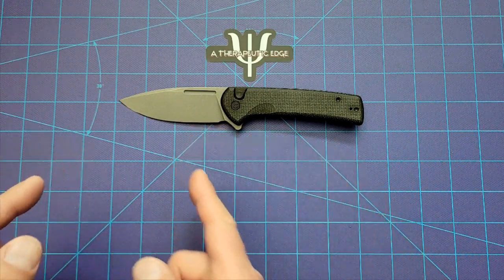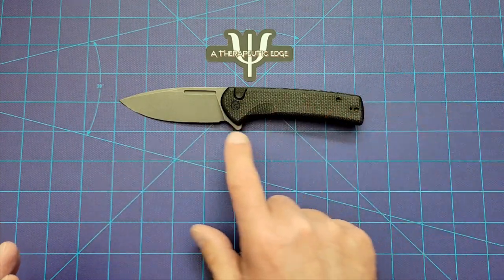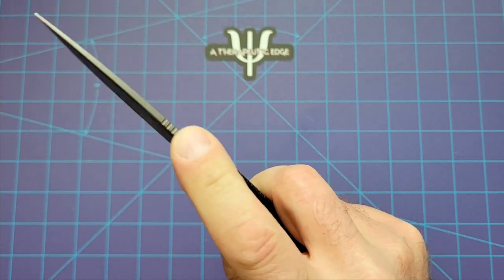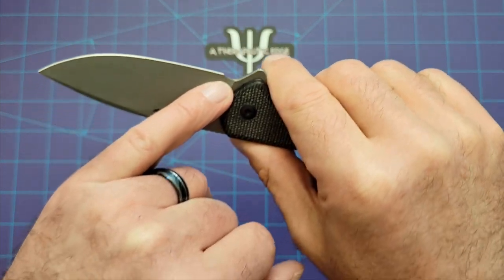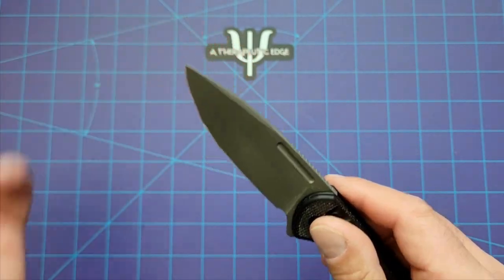This is the Black Micarta and Stonewashed Nitro-V version. They do make a lot of different handle colors — they are still Civivi, after all. I really like the way they did this: all black hardware, blacked out pivot. It is bearings at the pivot, so the action is very smooth. It's got a little bit of jimping across the top of the blade right where your thumb lands, a really nice sharpening choil down at the base of the plunge, and a nice swedge across the top.